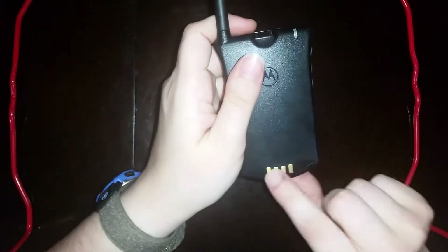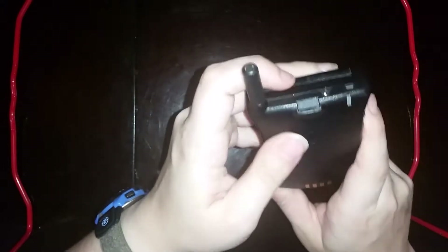And as you can see, there are these little terminals in the back to set it in a charging cradle.